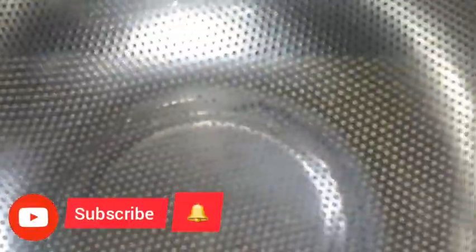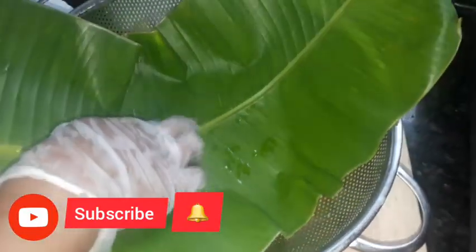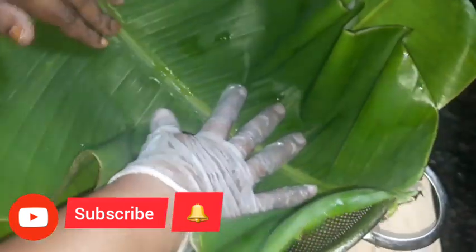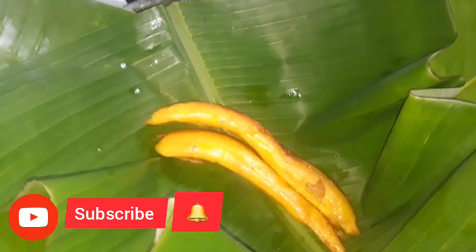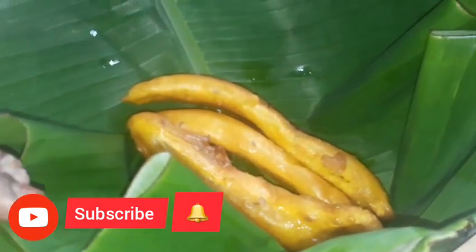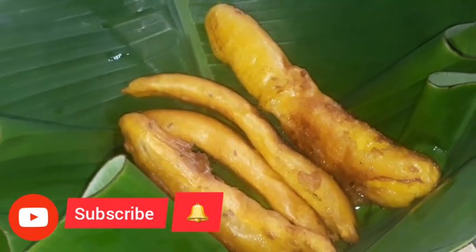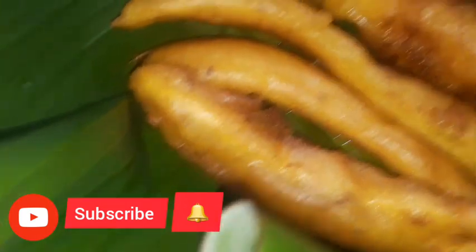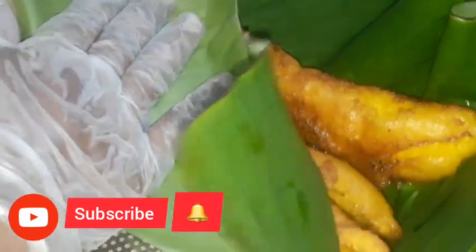I am using this one as well as the other one. You can also use the other way to make it. Now we are using this one. We are going to have the pallamburi. This is a bowl — we have the pallamburi. We are ready to eat the pallamburi.